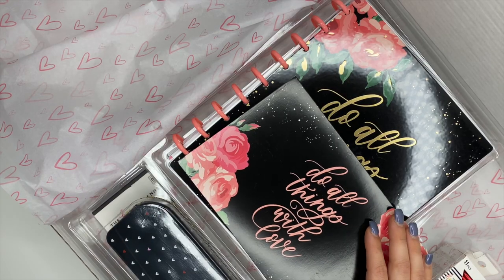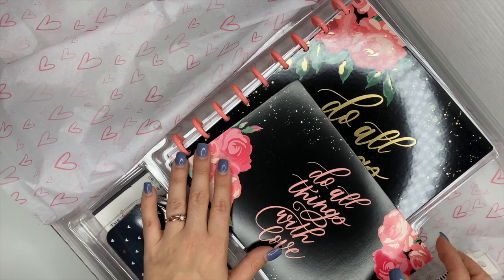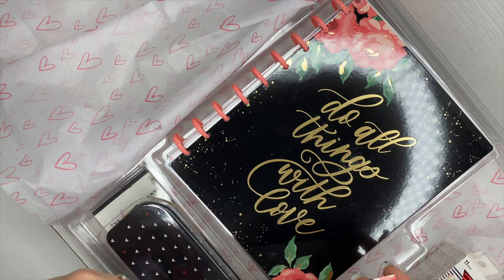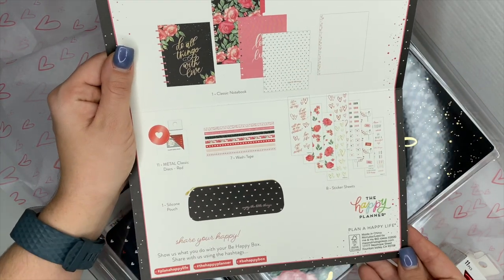Hey planner babes, it's Ashley. I am so excited to be sharing with you another Be Happy Box. This one is amazing, you are going to love it. This is the Plan With Love Be Happy Box.